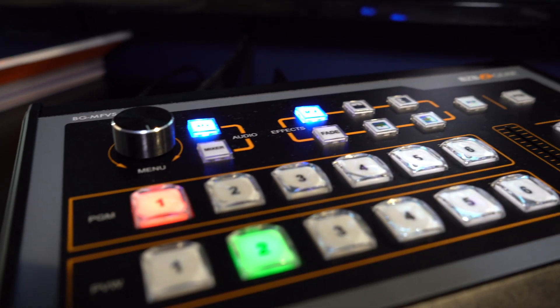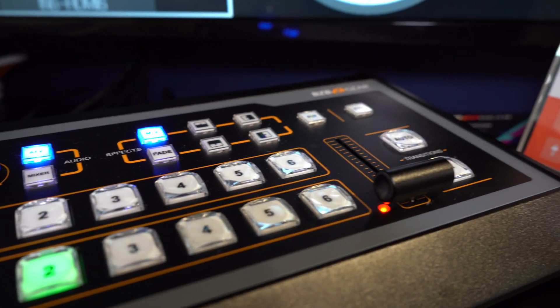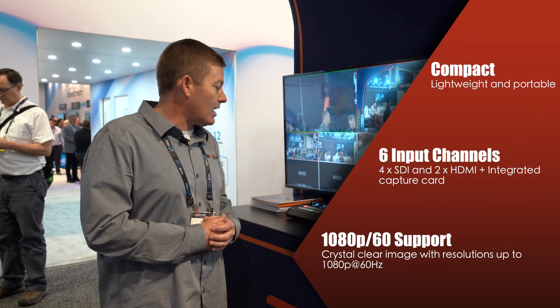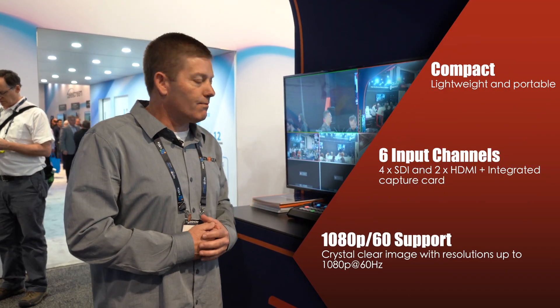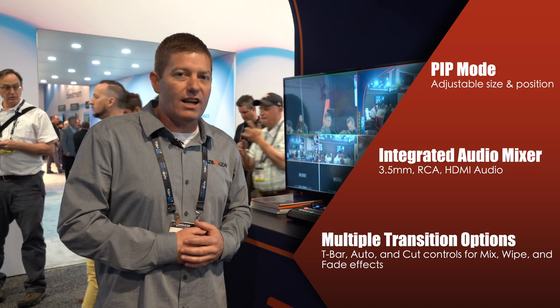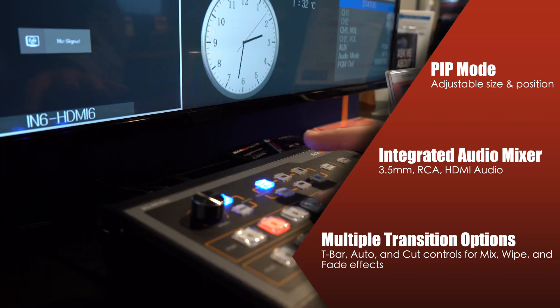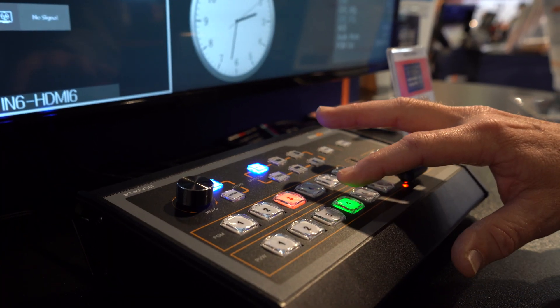First, we have our BG MFVS61G2. That's our Generation 2. It comes with USB capture output, as well as six video inputs — four SDIs and two HDMIs — as well as a bunch of cool functions and abilities to mix, fade, swipe, and convert.